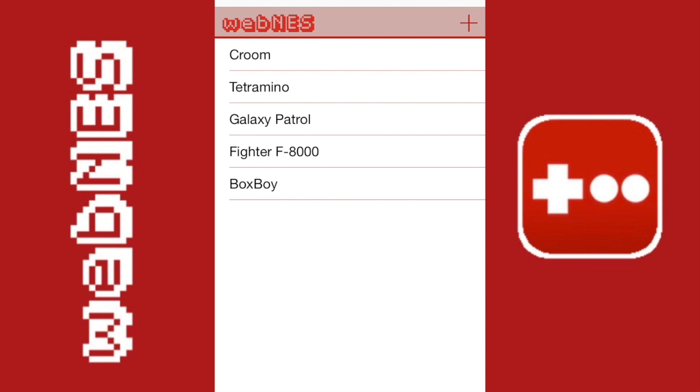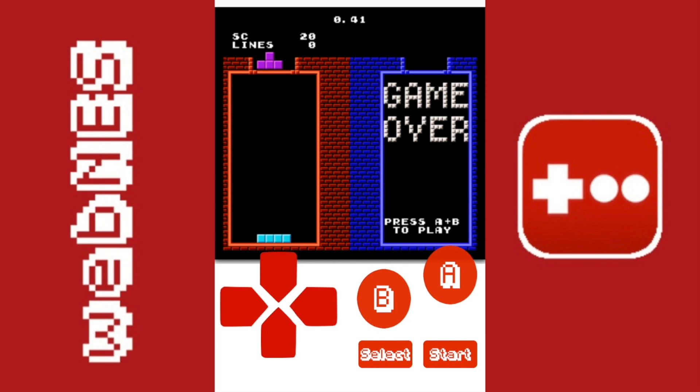I'm going to show you the simple installation. The first thing you do is go down to the description — I'll have a link there — and clicking it will take you to the screen. You'll see there are a lot of homebrew games, so you can play the emulator without actually having any ROMs.